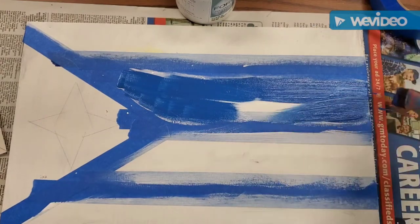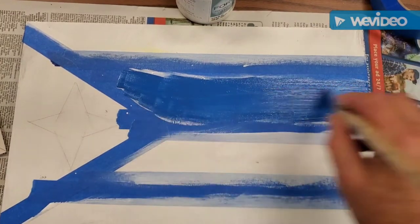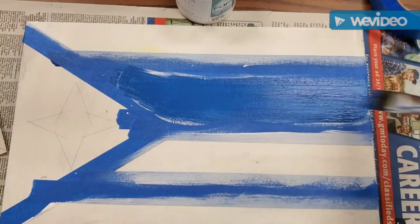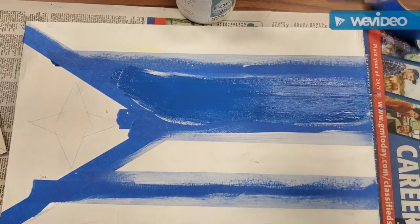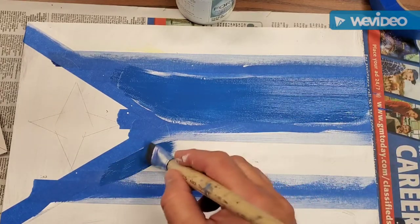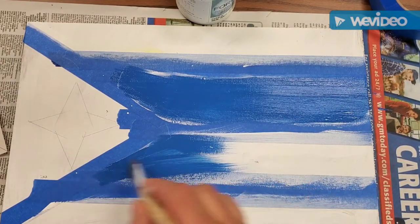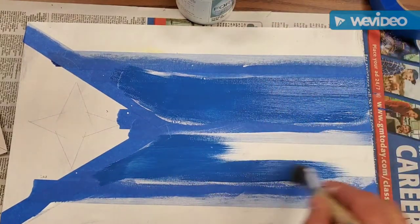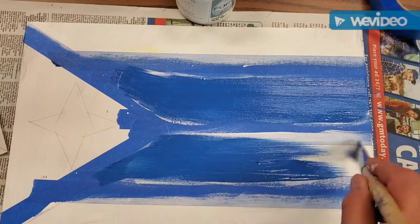You probably won't have one thorough coat right off the bat. Paint one coat, let it dry with nice smooth strokes, and then paint a second coat over the top of that. You can also speed up drying with the hair dryer.